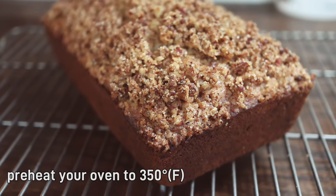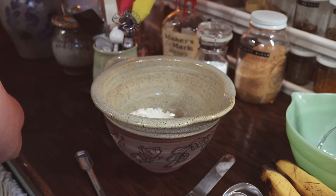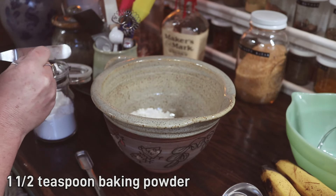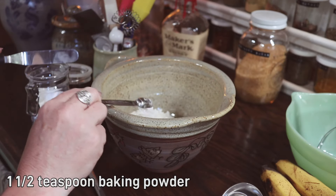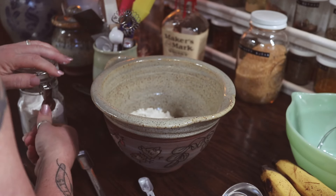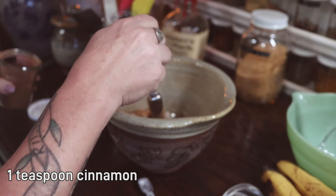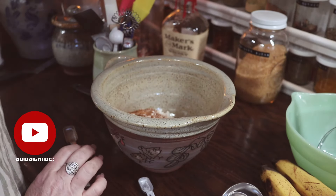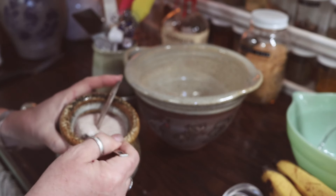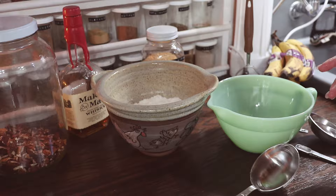To begin, you're going to want to preheat your oven to 350 degrees. You're going to need two cups of all-purpose flour. Next, we're going to add in a teaspoon and a half of baking powder, a teaspoon of cinnamon, and then a half a teaspoon of salt and a half a teaspoon of baking soda. We'll stir the dry ingredients together and then set them aside for now.